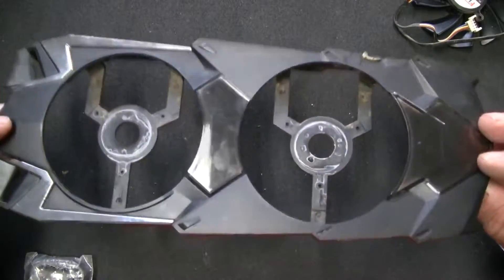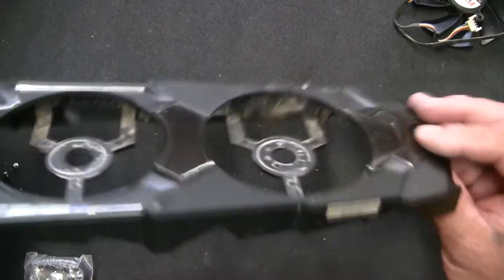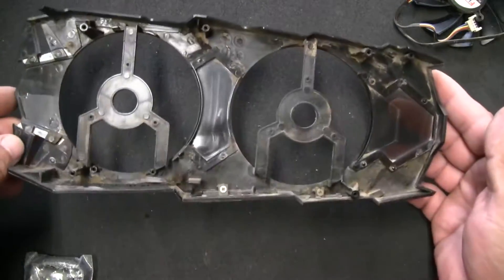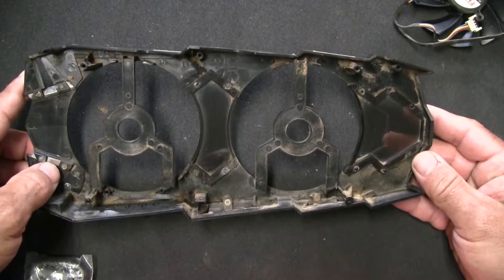Now's an excellent time to clean this with soap and water — there's a lot of built-up dust in there. The rest of the GPU is clean already, as clean as it's going to get. It's an older GPU, about 10 years old. I'm going to clean the shroud with soap and water, blow it off, and once everything's dried and the replacement fans arrive, put it all back together.